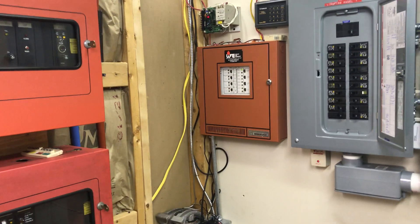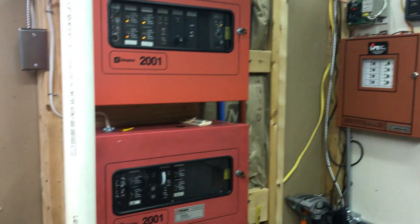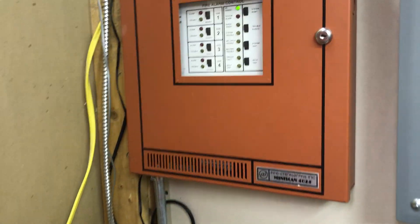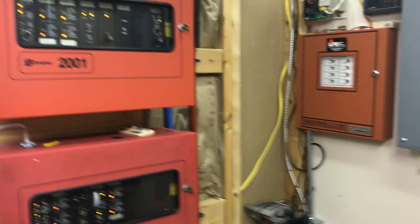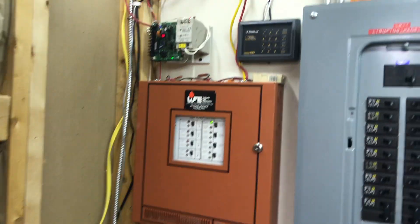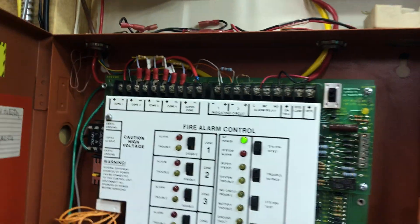Here in the utility room I have basically three alarm panels. Got the two Simplex 2001s, then the Firelight Miniscan 4024 that I've had. These two aren't hooked up right now to anything, with the exception of power, so right now everything's kind of closed through that terminal block up there and it's all tied in to this panel.